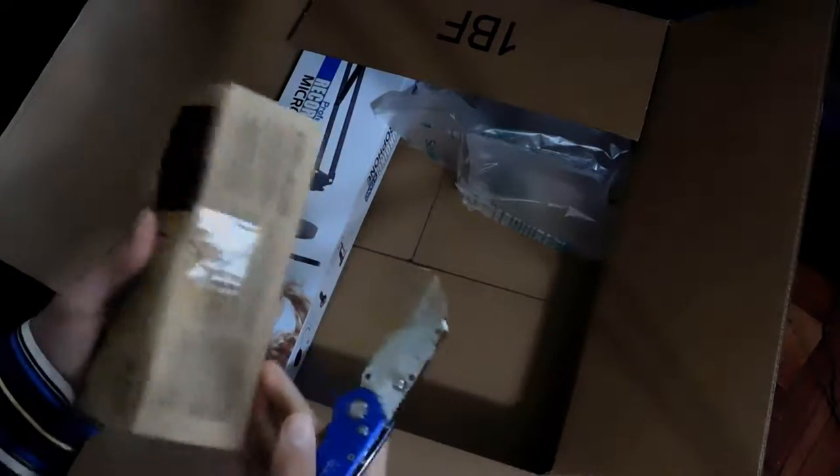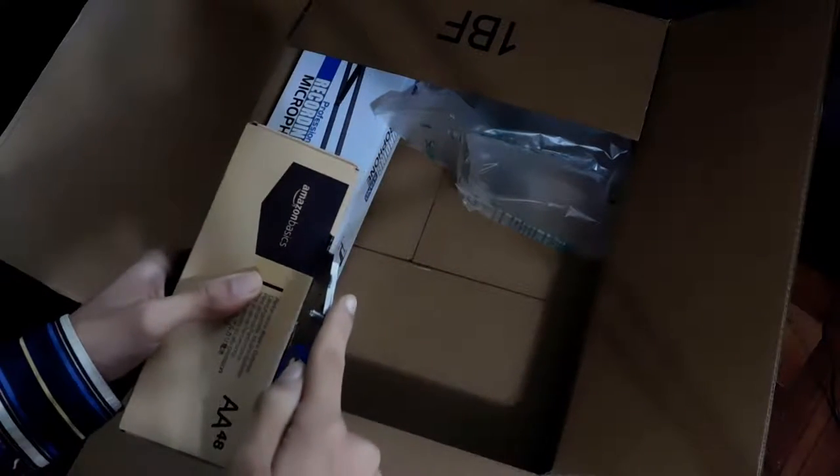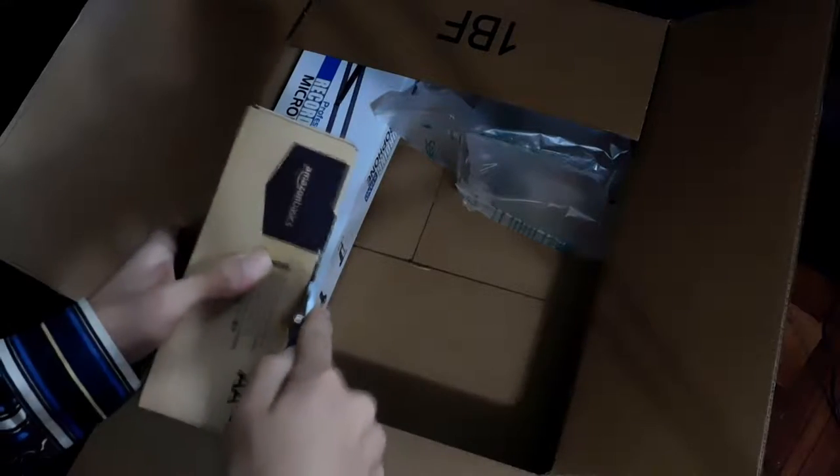I have no idea what this next one is. It feels heavy — it's something heavy in a package like this. Why don't you guys guess it down below? If any of you guess it correctly, I'll do what I usually do — I'll pin your comments.